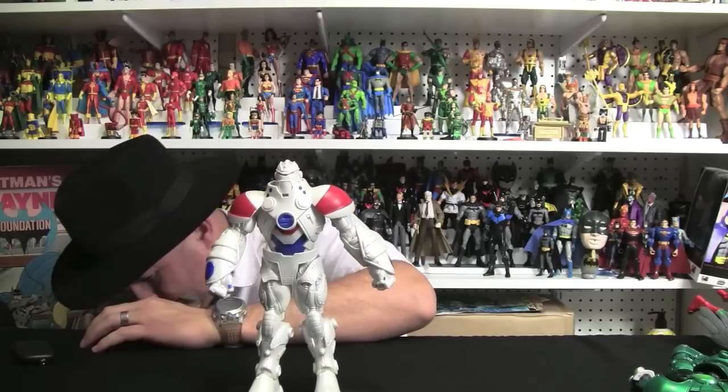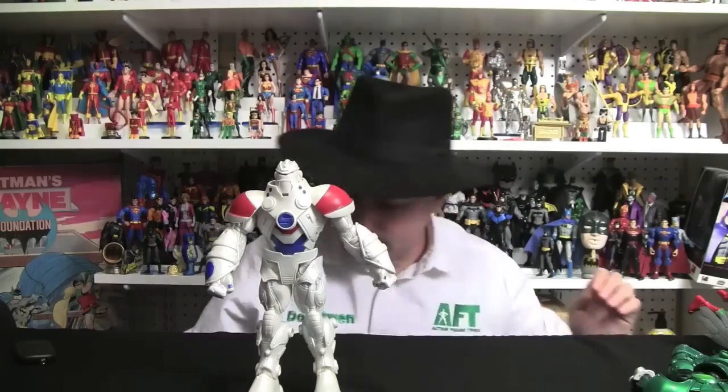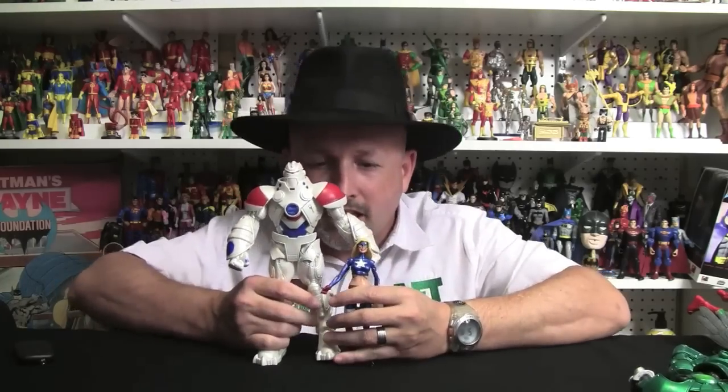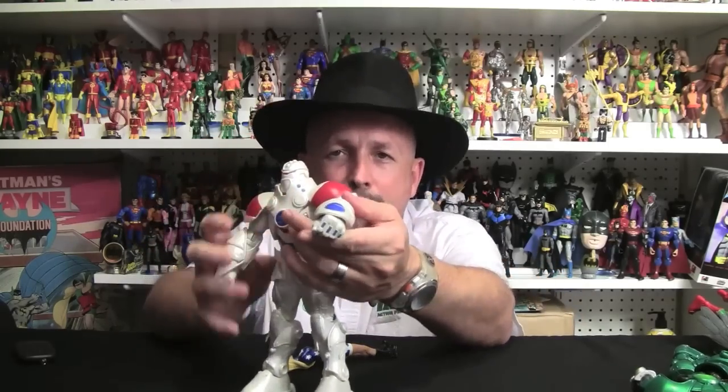Let's see if I got Stargirl around here. There we go. That's kind of a neat proportion, don't you think? Very cool. I like the paint detailing, and we'll look at that when we look at them close up. Look how the knuckles are painted. You've got the S right there, you've got the S in the middle. This is a very cool figure. He's so cool he's worth buying a lame character like Magog just to get this figure. Let's go ahead and take a look at these guys close up.